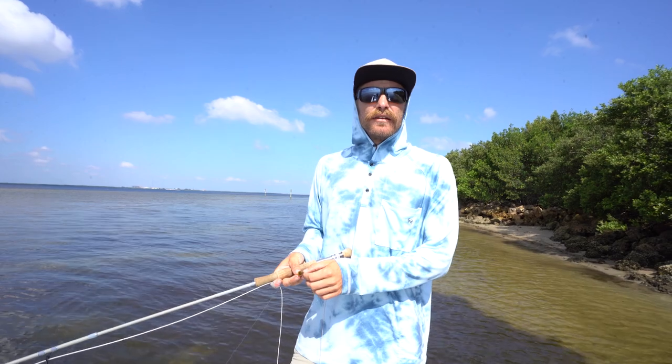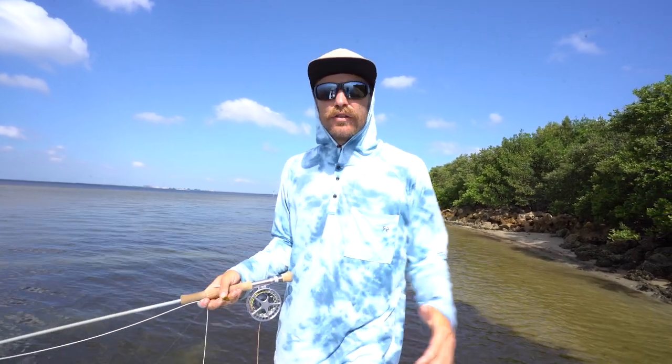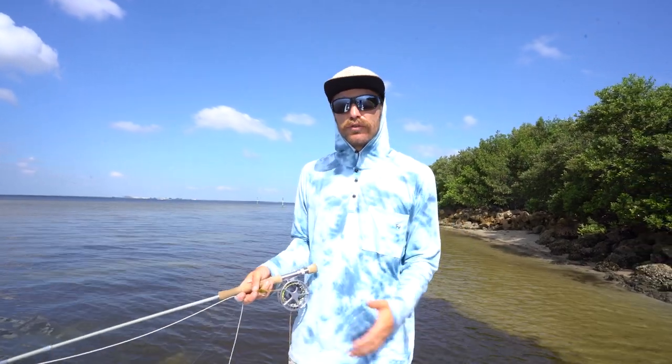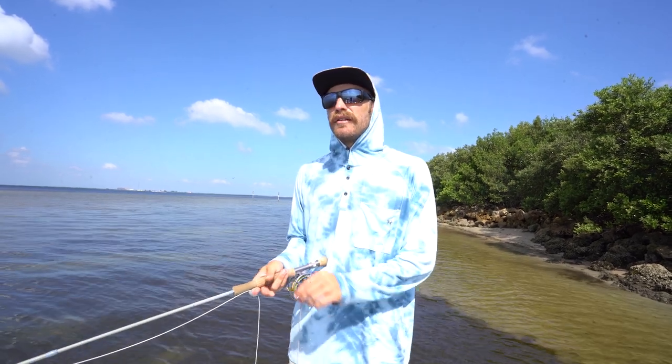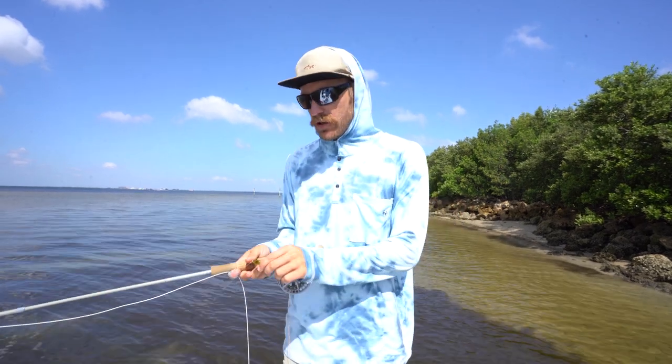I almost prefer it. It allows us to get closer to the fish so we don't have to make as long of a cast. It covers our tracks, it covers our noises. But some people get a little scared about casting in the wind and they might bring a spinning rod, or a crutch as we call it.